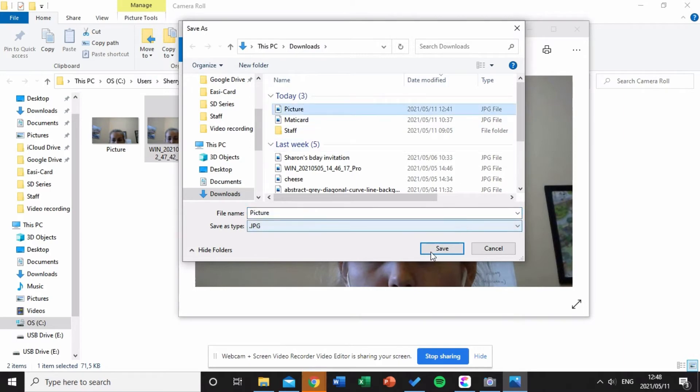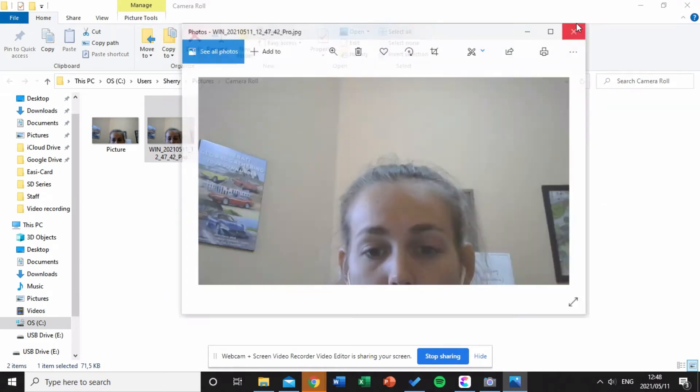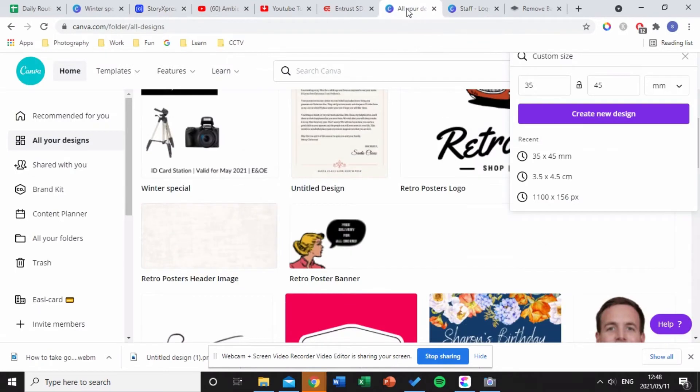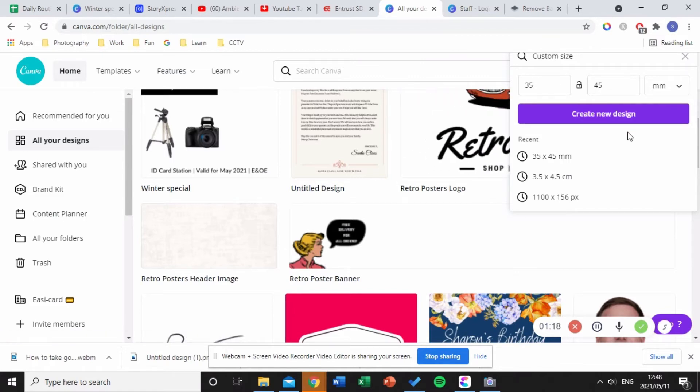I would save the image as whatever name you want. I'm just going to replace the picture. Then I would go into Canva and create a new design. I use Canva because it's a good place to create a good design. I'll make sure the dimensions are 35 by 45 millimeters, which is the standard ID measurement, then click 'Create a new design.'